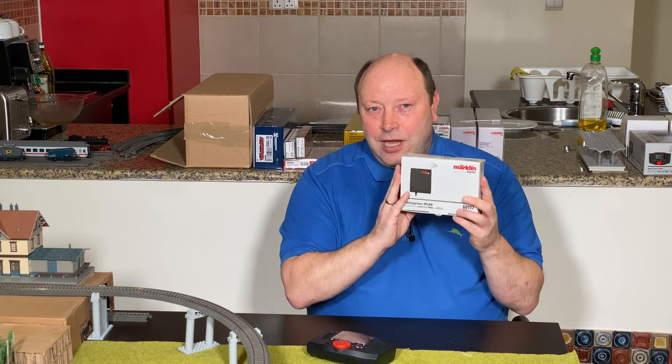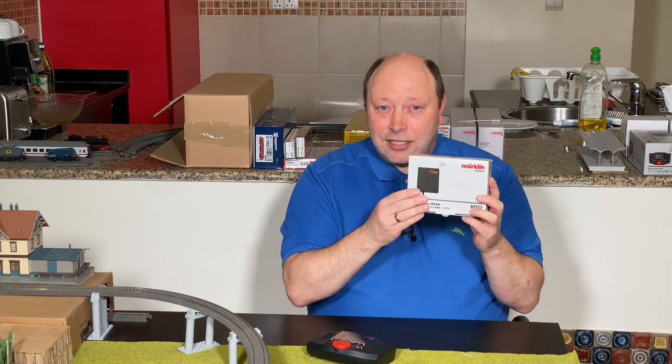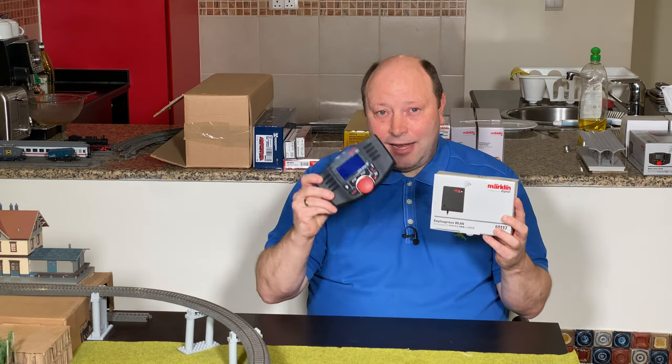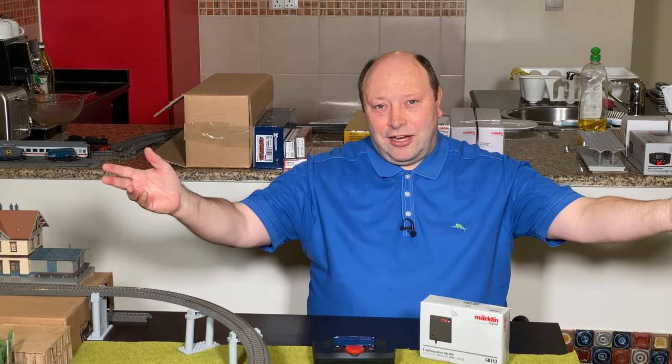One final thing to remember: the wireless receiver box can support up to four wireless mobile stations connected to it. Enjoy the video!